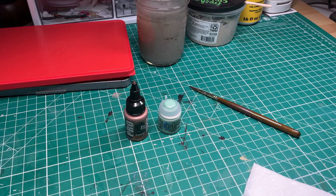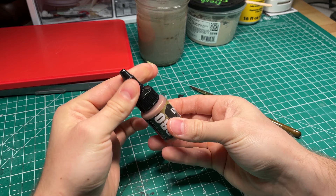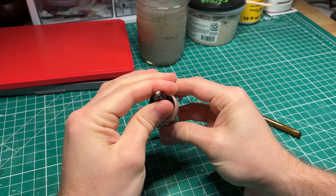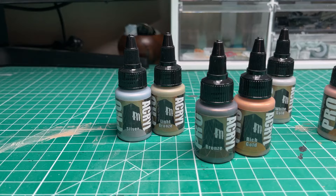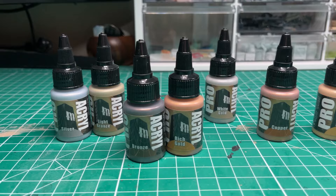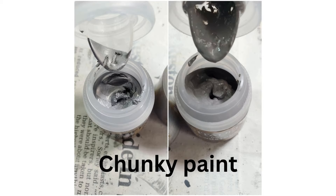Something neat about these Pro Acryl paint bottles is that they come with what they call a no-clog cap, which provides the benefits of a dropper bottle and twist cap all in one. This is nice as much of the internet is divided on alternative paint bottles, namely the Citadel paint pots, and how practical those are or aren't for painting due to the challenge of keeping the pot open while painting. I also noticed that when you shake the bottle, you hear a little clicking sound. It turns out Monument Hobbies loads all of their paint bottles with a little glass agitator to help with mixing the paint as it settles, which is particularly helpful for hobbyers who don't have mixers.